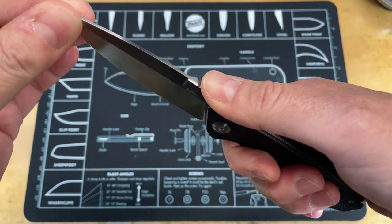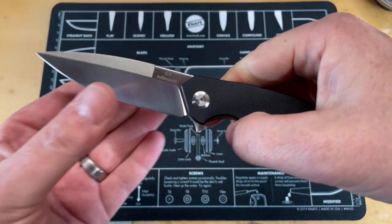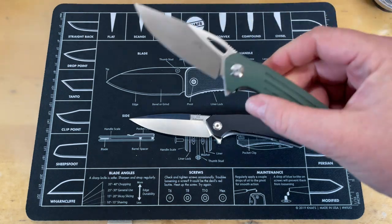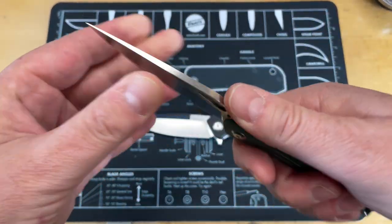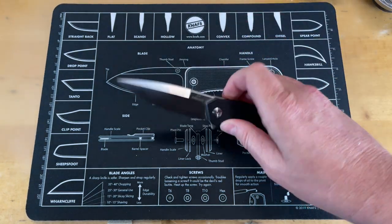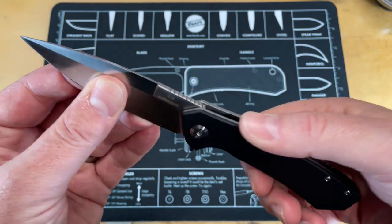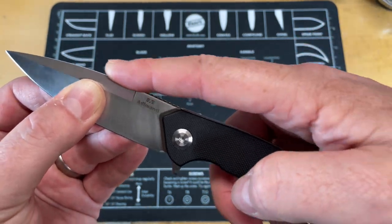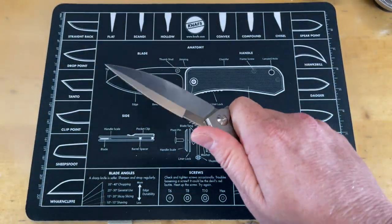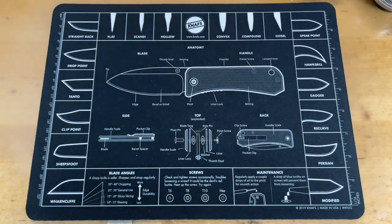It's got a nice big swedge on the back. The jimping is not bad — it's actually pretty good, just about the amount I would want. It does have kind of a sway-back area here. Comparing it to the FH921, you can see how that one is really pronounced. I like that, but I think it would limit how I carry and use it. This one has the same kind of thing going, just not nearly as pronounced, and I like it a lot. It's got a nice flow to it.